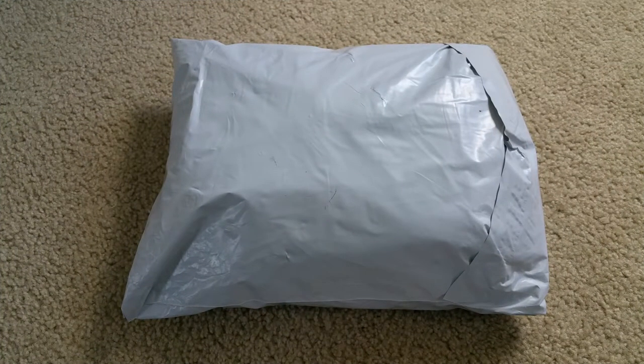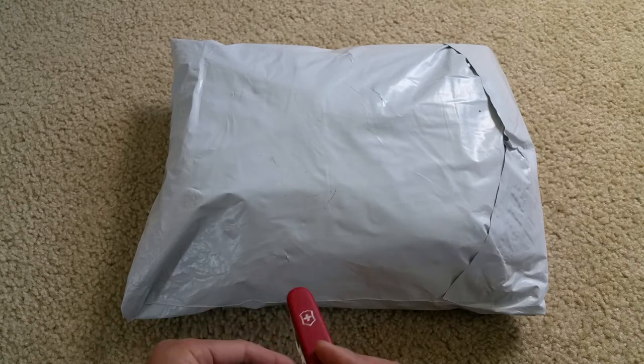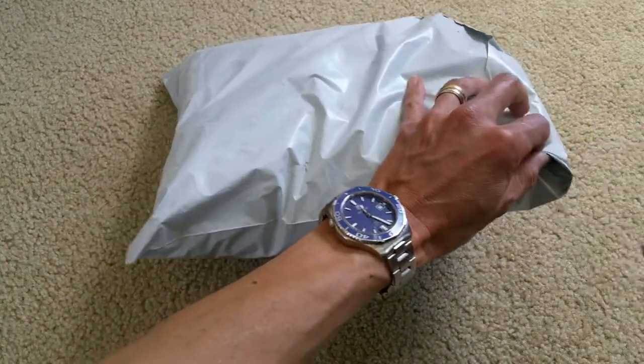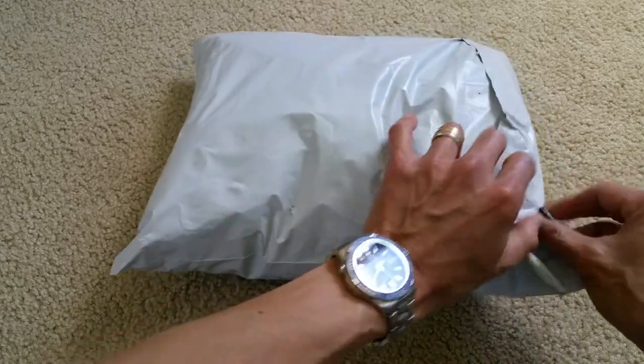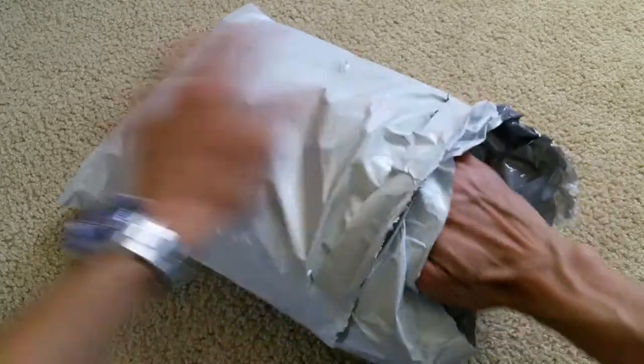Hey YouTube, welcome back. Today I have another package that I ordered from Anti-Social Social Club, and it arrived today. This is the original Anti-Social Social Club flannel shirt — I believe this one has two different colors in here. So let's go ahead and do this unboxing. I got my knife here and I'm gonna cut it open, hopefully without cutting the shirt.